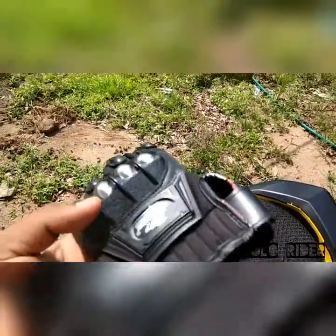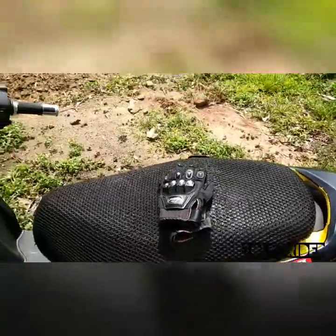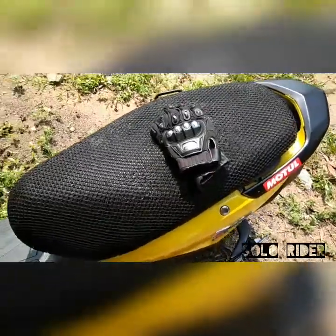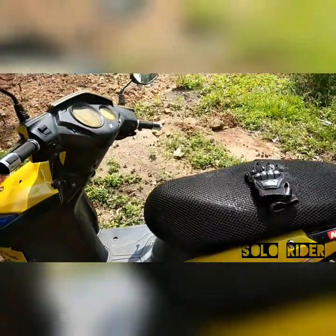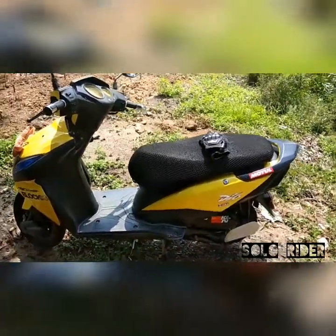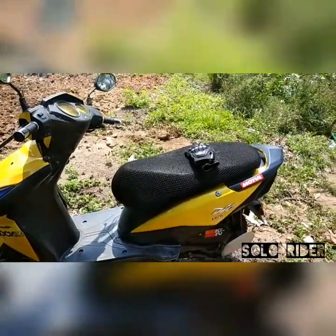I also have a Speedway Helios jacket but I couldn't bring it — we had rain yesterday and it's completely wet. That's it guys, that's all about the video. Thank you for watching, do share and subscribe to my channel, and stay connected for more fun. Bye bye!